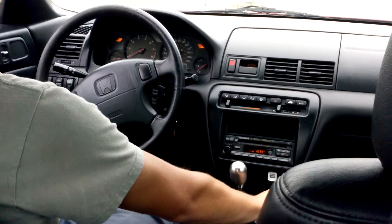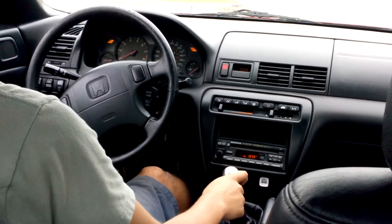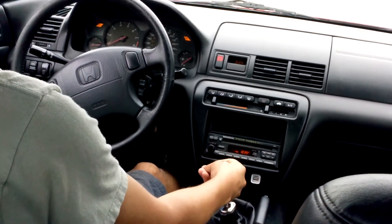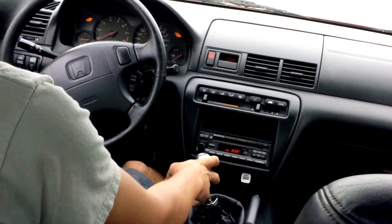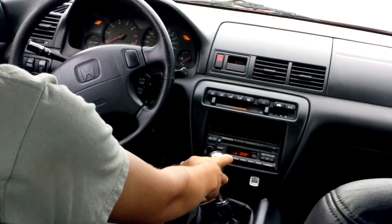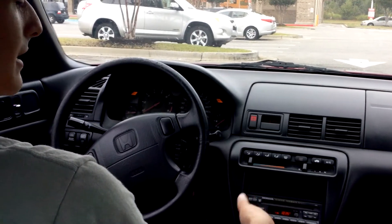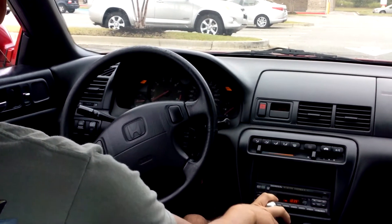Put down the e-brake. Push in the clutch and go to first gear. On most cars, first gear is all the way to the left and up.